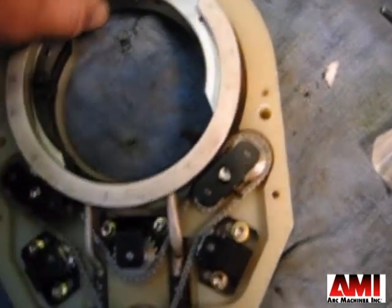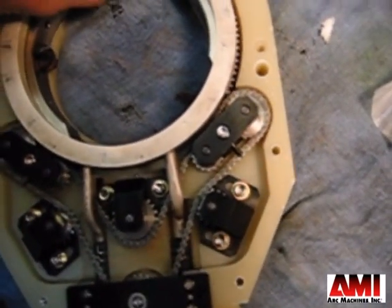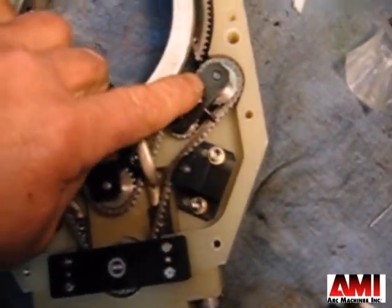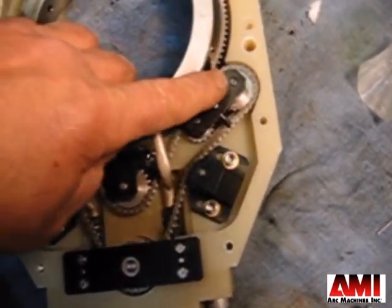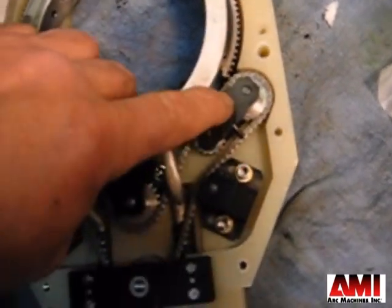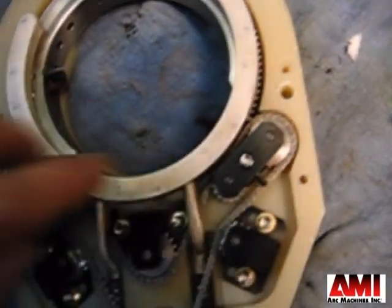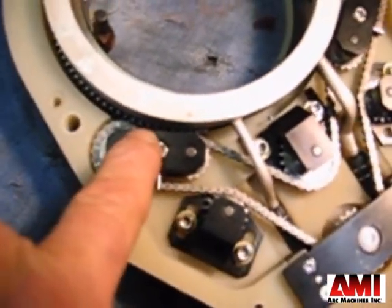Next, drop in your rotor, and then you want to engage it about a 1/2 inch on the right side — maybe with a 12-volt battery or with your power supply — and jog it in a 1/2 inch engaged in the chain, and let the other side sit on top of the chain.